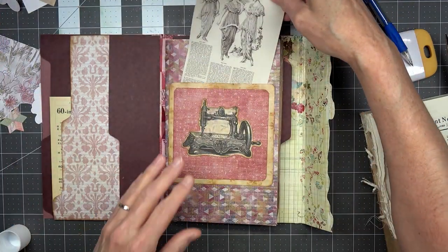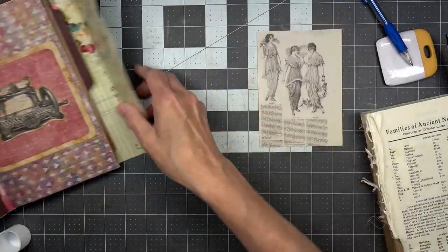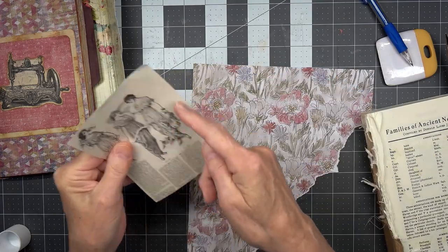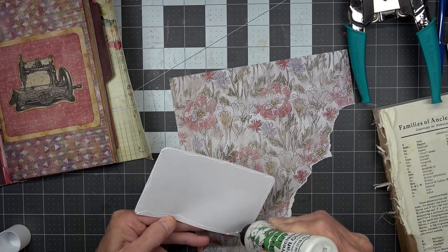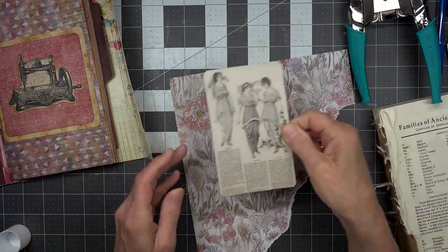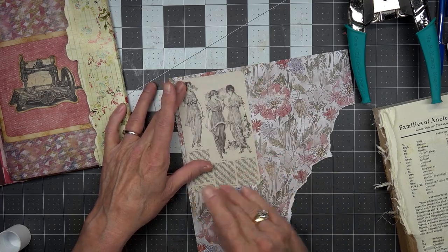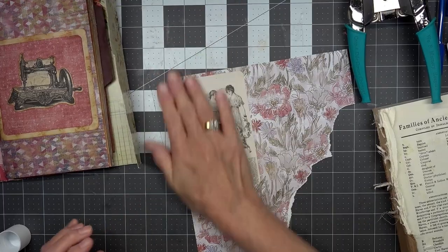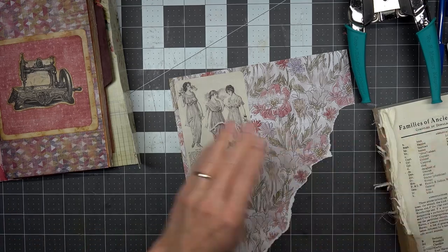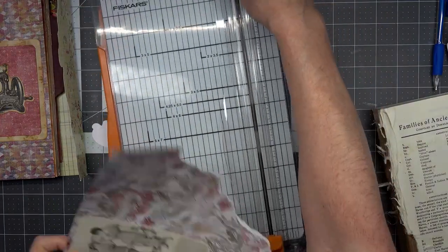I need something to put in this pocket — I'm thinking maybe this right here so they're peeking out. I think I'll put this behind it, which means I'm going to cut this down a little bit. Also, at Free Spirit Arts — if you go look, she hit her 1,000 subscribers! Congratulations Carol, that is so cool. And before you know it she'll have 25,000 — wouldn't that be something!